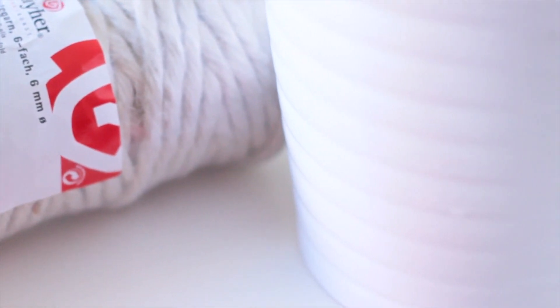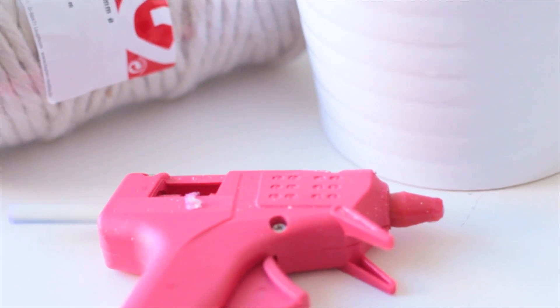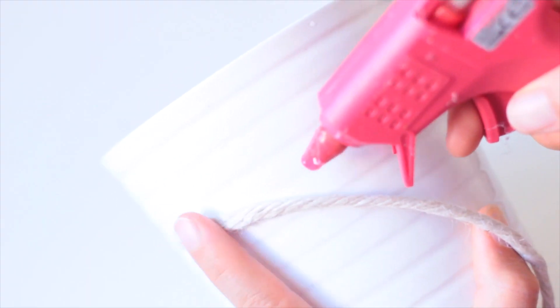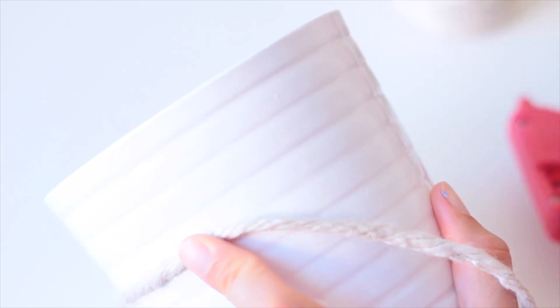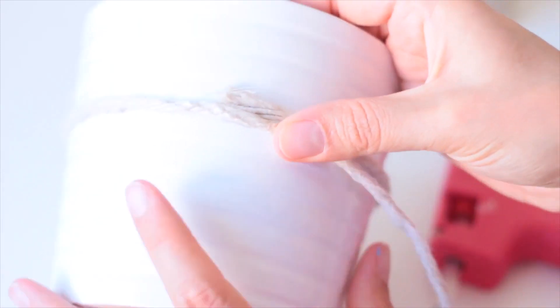La deuxième déco de ce premier DIY : je vais prendre de la corde et également un pot à fleurs qui m'a coûté dans les 1-2 euros chez Ikea, et toujours mon pistolet à colle. Je commence par déballer la corde et venir coller le bout. En faisant attention de ne pas me brûler, je tiens le bout tout en le serrant et j'applique de la colle pour coller le premier tour. Je serre bien et je tourne, et je fais ça tout le long.